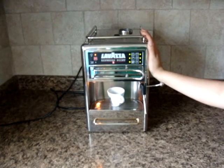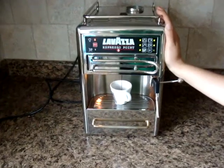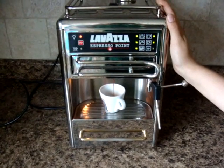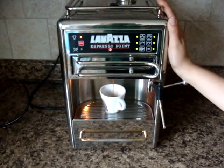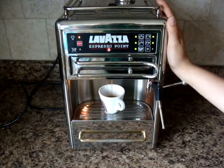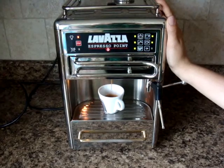We're going to make a short espresso because some people just like a strong cup of espresso. It smells very good and there's lots of crema on top — and you can actually get more crema on top when you preheat the cup.